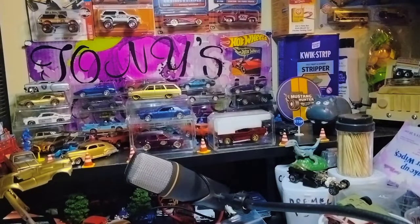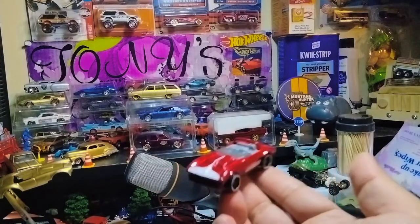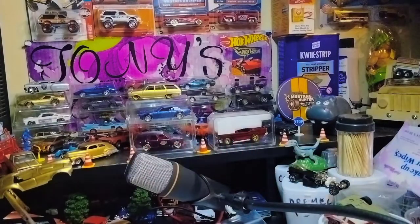Oh, next we have a beautiful Corvette, man. Definitely. And this is nice. Yeah, I don't even have this Corvette in my collection. Thank you brother Tom — hey look at that, you guys. Beautiful indeed, man. Thank you, brother.